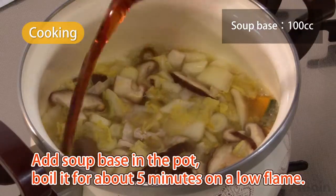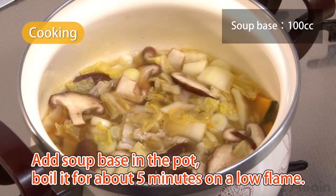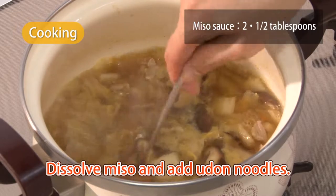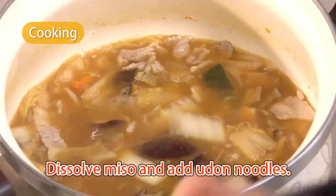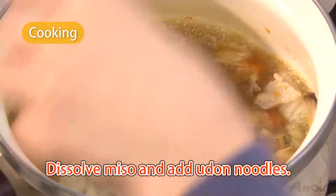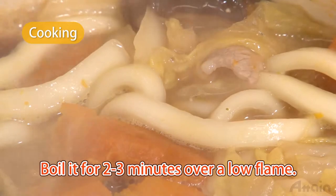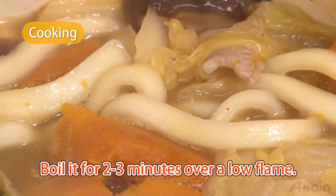Add soup base to the pot and boil it for about five minutes on a low flame. Add miso and let it dissolve. Boil it until the outer parts of the pumpkin become soft, then add udon noodles. Set the flame to medium and bring it to a boil. It's finished when the noodles start to gently float up.